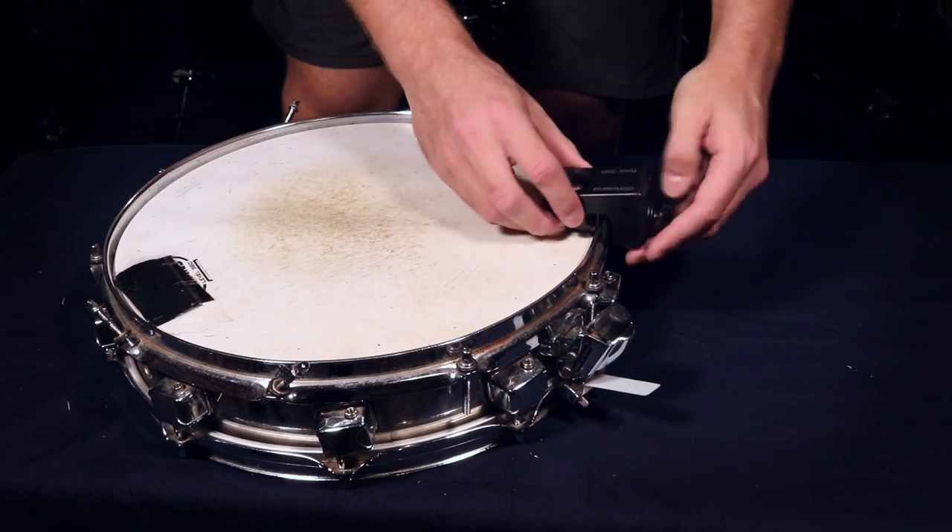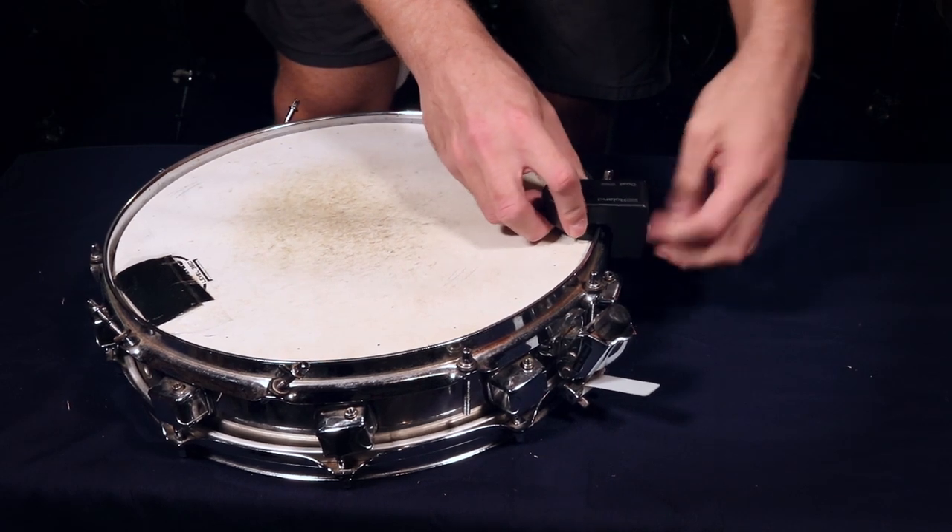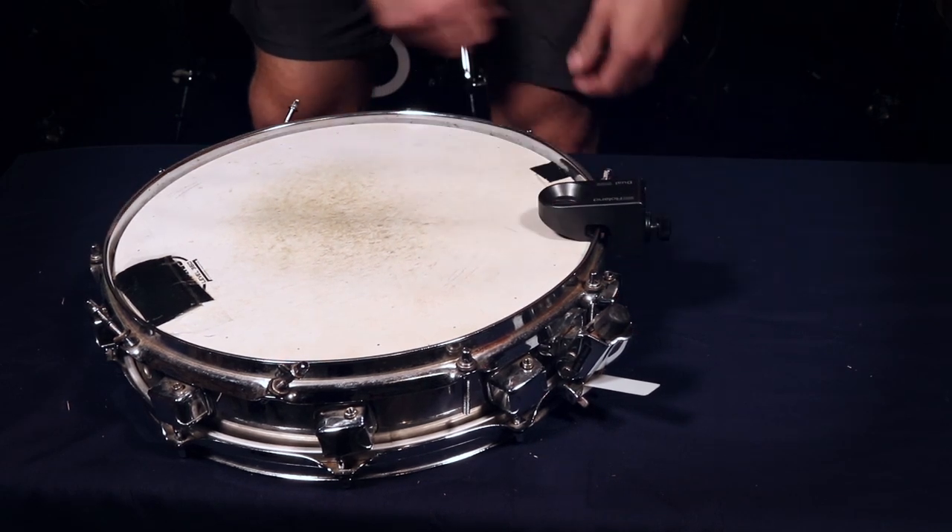I'm not trying to say that piccolo snares do not work with drum triggers. You can buy the side-mounted ones, or maybe you know of one personally that works in such a small space inside of the piccolo snare shell. But just in my personal experience, piccolo snares aren't the greatest for converting into electronic with the internal ones.